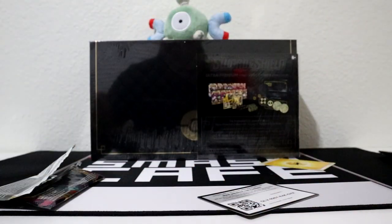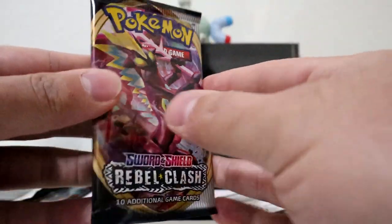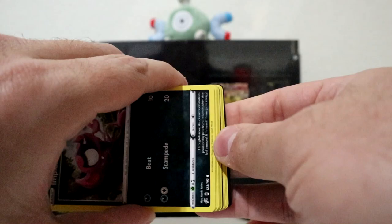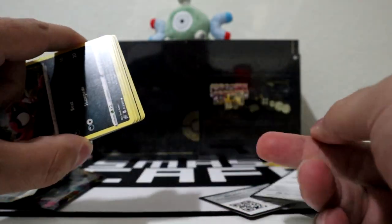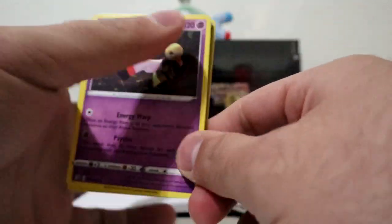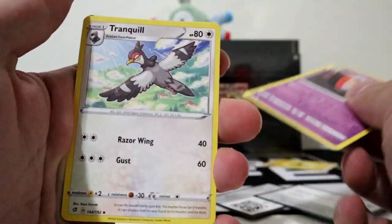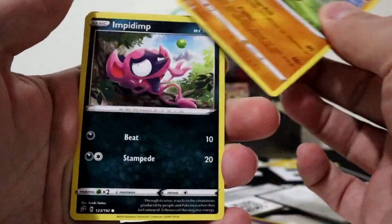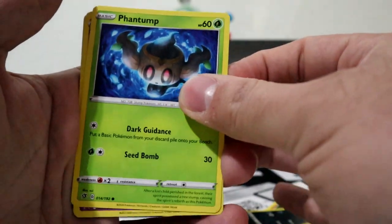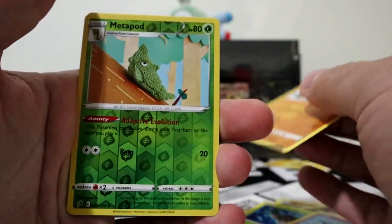Now I got a Rebel Clash pack. Can't really remember what comes in this pack, but I think you can pull a Boss's Orders. Got your code card right there - one, two, three to the front. We got Xatu, Tranquill, Medicham, Impidimp, Funnell V, Phantump, Jirachi, Farfetch'd, Metapod, and Rillaboom V.